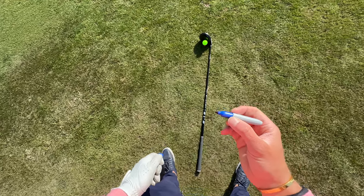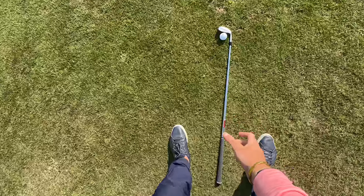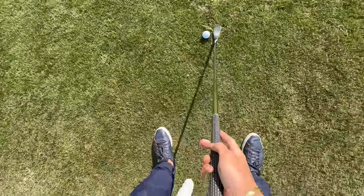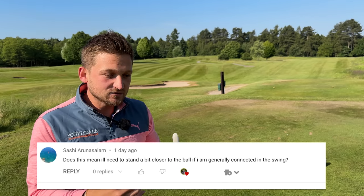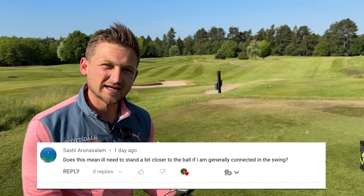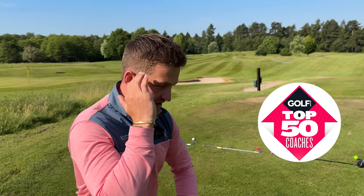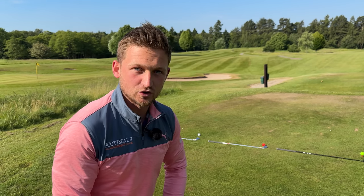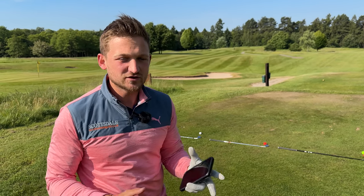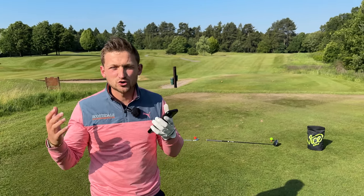Steve changed how far he was stood from the golf ball and got it absolutely nailed with all his clubs using this process. I've just finished his lesson and I thought I've got to show you because Sessi's asked the question: does it mean when he rotates better he's got to stand close to the golf ball? We've just got to get a good distance from the golf ball every time so our brain knows where it is. We don't feel uncomfortable second-guessing ourselves — there's nothing worse, especially on a tough hole like this, second-guessing where you're stood.